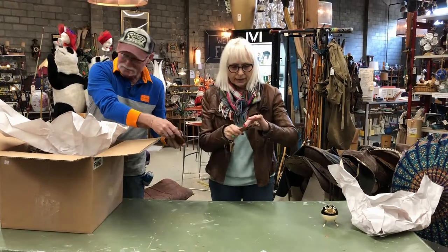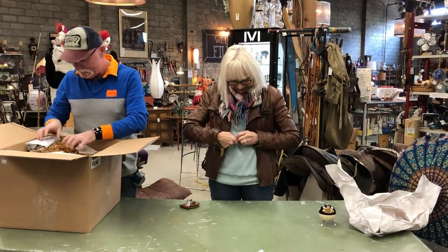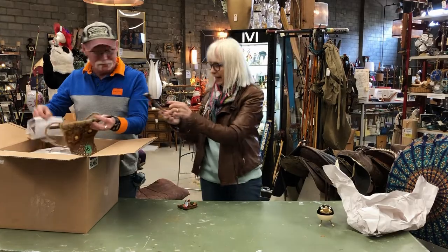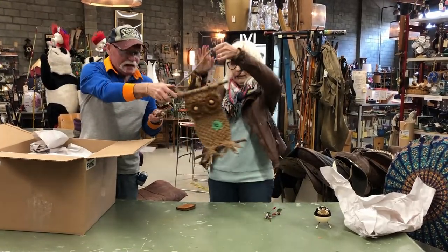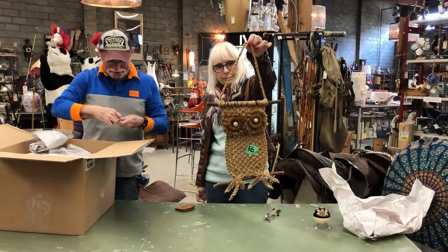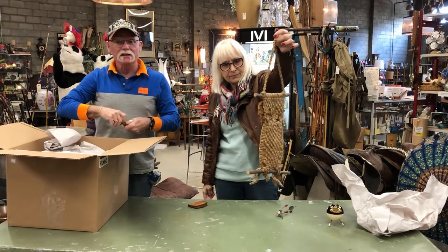We've got an antler knife. Neil, I can't get that open — maybe you can try. And a macrame owl. Don't laugh, because macrame has come right back and it's very popular right now.